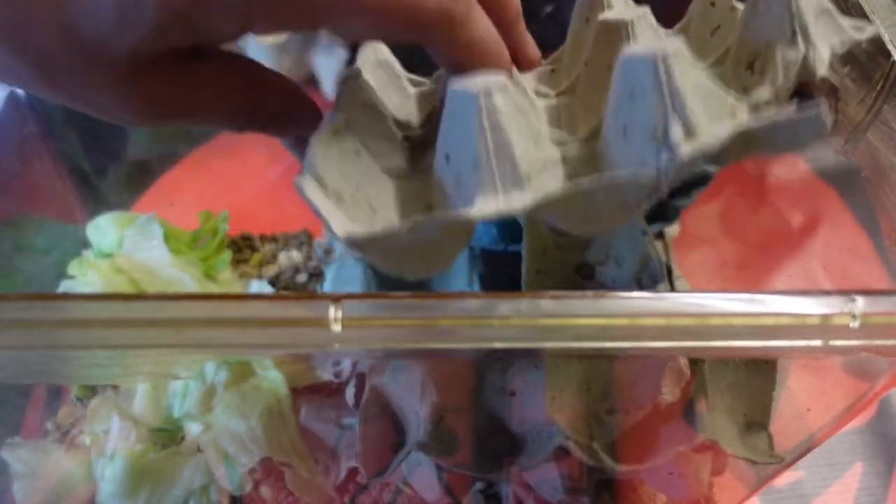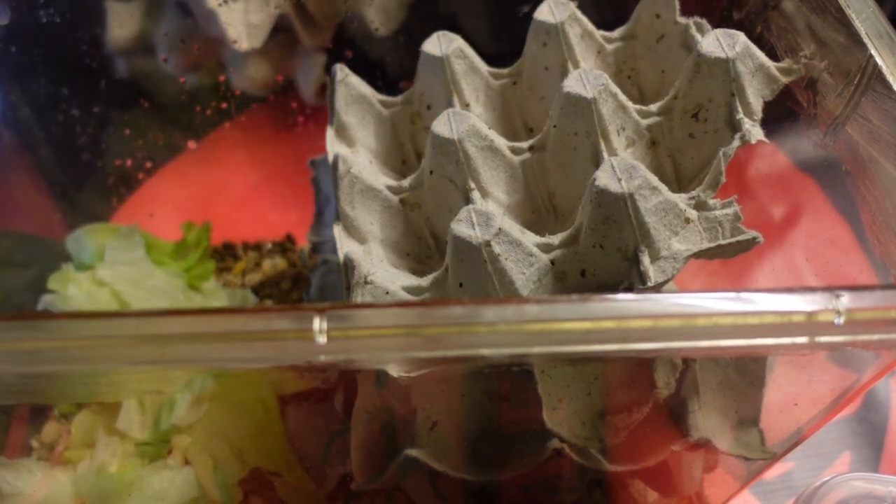We have the food in there, we have the hiding spots, the egg crates are in. We just need to do one more thing — a little bit of water. Just spray that around the edge to keep the humidity up. Don't put too much water in, just enough to wet the sides, because they do like high humidity. We're going to spray that daily.